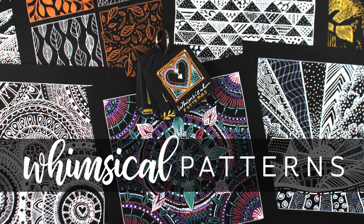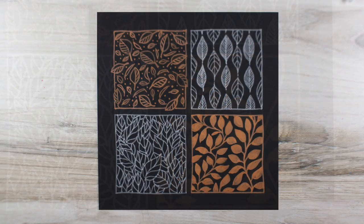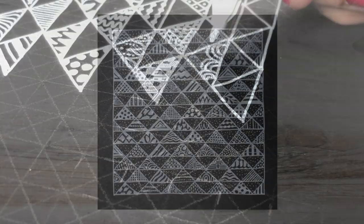The Whimsical Patterns class at art-classes.com is made with the doodler in mind. The five different lessons, intended for beginner or any level, are taught on black paper, creating beautiful pieces of art with great contrast.